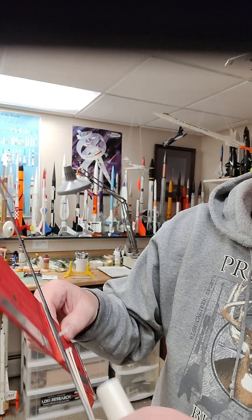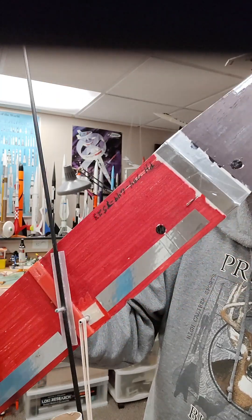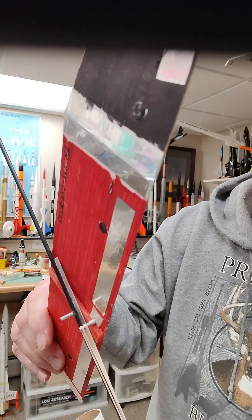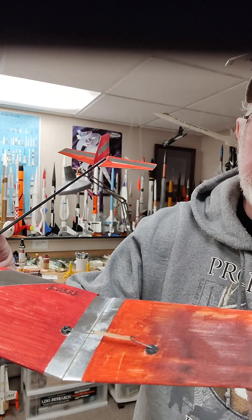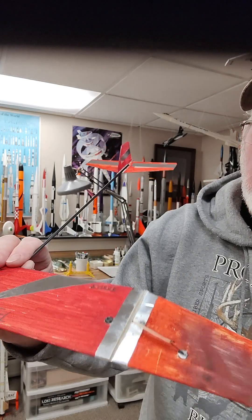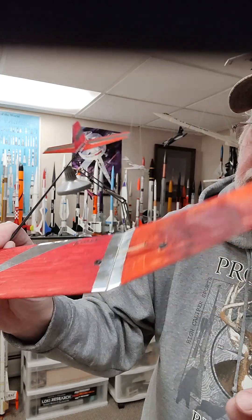There's a wedge under the wing to provide positive incidence, and then there are these wire hooks on the wing panels, which is where I hook the rubber bands that unfold the wings.